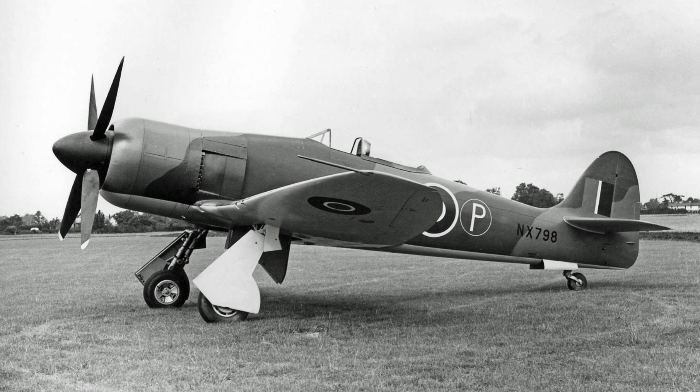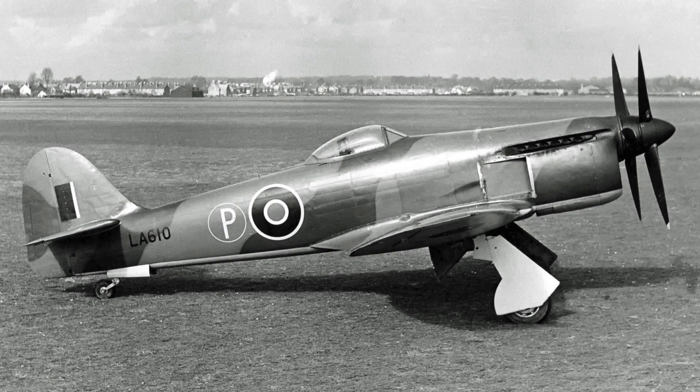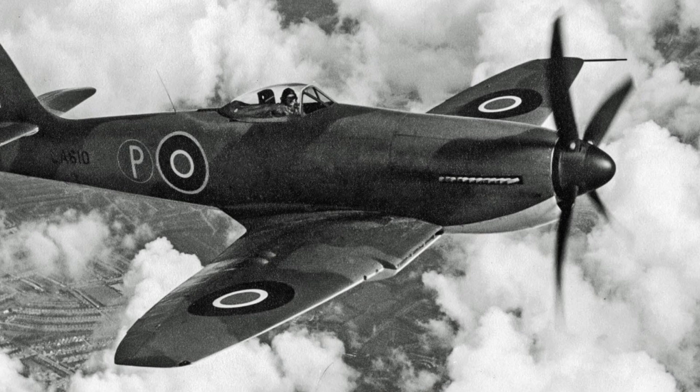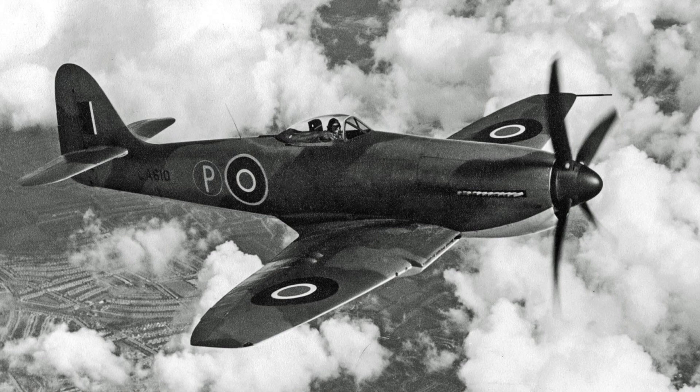The first Fury to take to the air was powered by the Bristol Centaurus engine driving a four-bladed propeller on the 1st of September 1944. Further prototypes experimented with a Griffin engine with a six-blade contra-rotating propeller. Later, one also flew with a Napier Sabre engine, at 780 kilometres per hour — the fastest piston engine aircraft ever flown by Hawker.